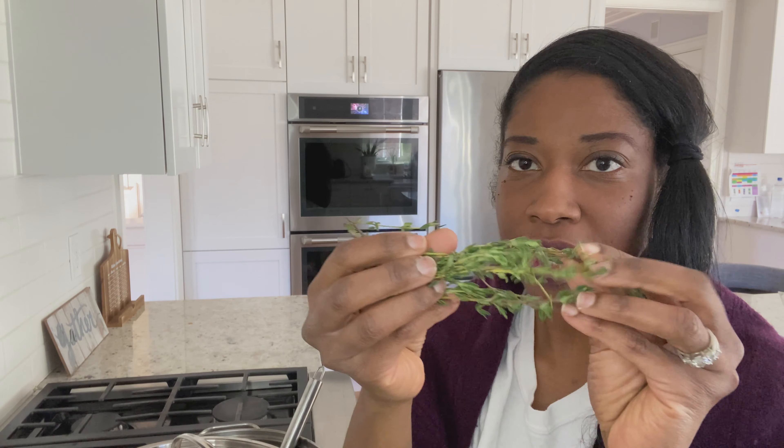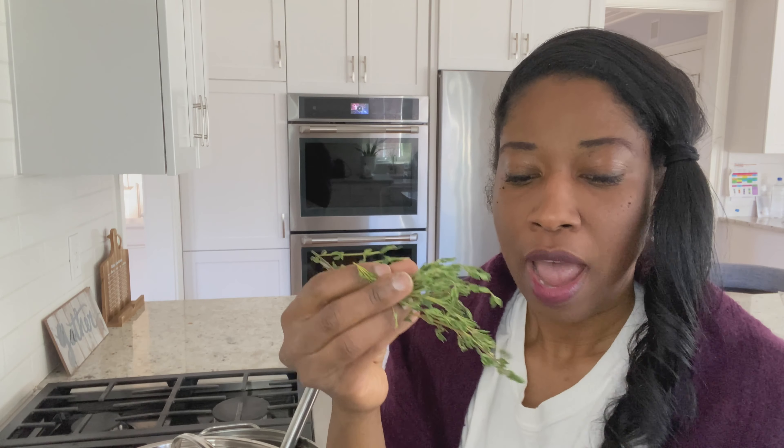I used one onion, scotch bonnet pepper — this is a must to give it flavor — and one whole garlic, and a few sprigs of thyme. Thyme is very important as well; it gives flavor. A lot of people from Jamaica, my country, use thyme in almost all of our meals. I also did something a little different and added some tomatoes, about half a cup of sliced tomatoes.